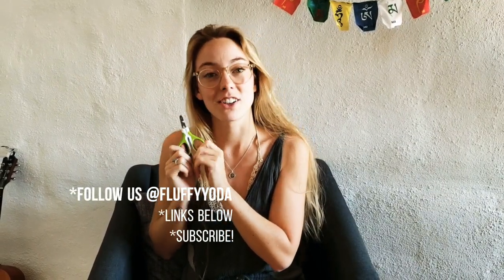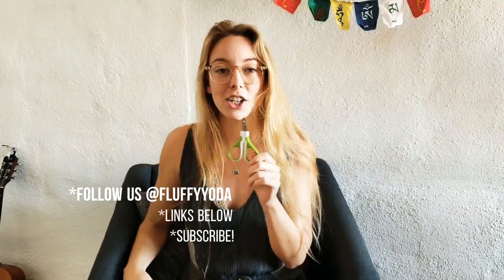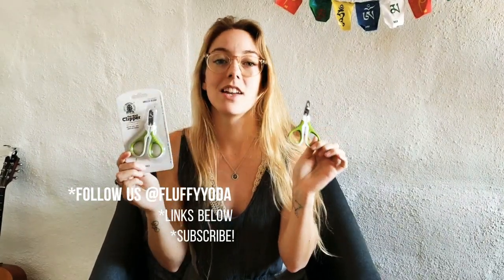Thank you all for watching this video. We hope you enjoyed our tips on how to cut your cat's nails. If you'd like your own pair of the Shiny Pet nail clippers, click on the link below this video in the description, or read our full blog post about the Shiny Pet nail clippers and how to cut your cat's nails. Thank you guys — we hope to see you again soon on the blog. Make sure to subscribe and follow Yoda on adventures. Bye bye!